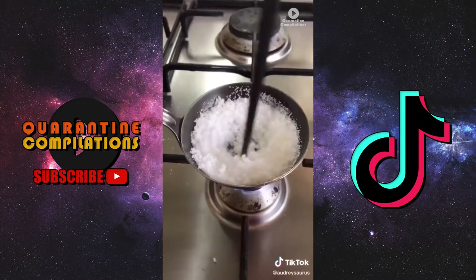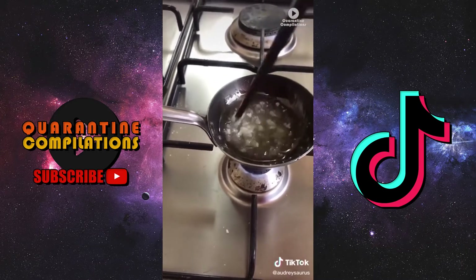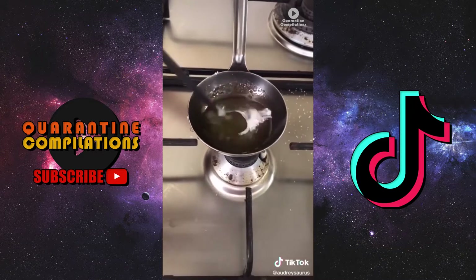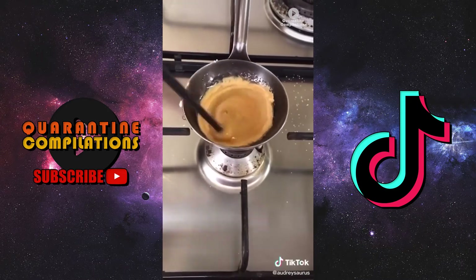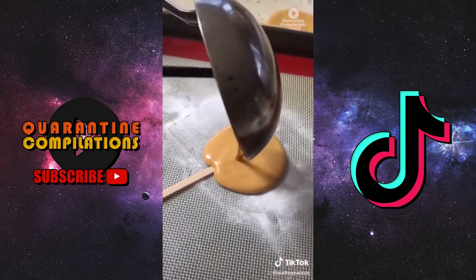How to make Korean dalgona candy. Grab two tablespoons of sugar and heat it up on the stove until everything has dissolved and it becomes clear. Then you add a little bit of baking soda and mix it in until it starts to change color and become really foamy.